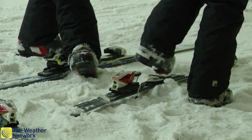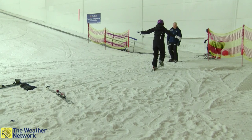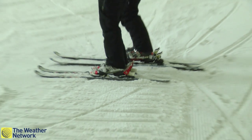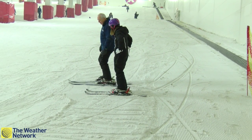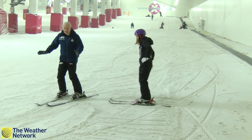After getting kitted out and learning how to put on my skis, it's time for a few exercises before my very first slide. So you're going to go down the hill whether you like it or not. I'm just going to step round until the skis start moving and then stand still.